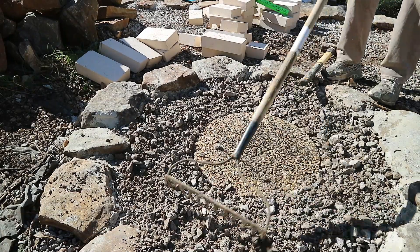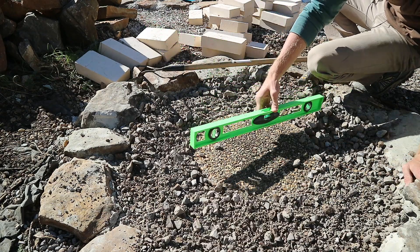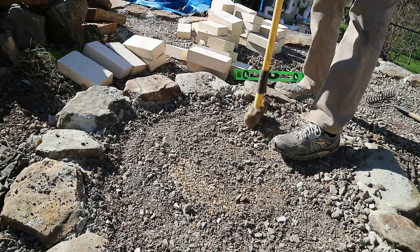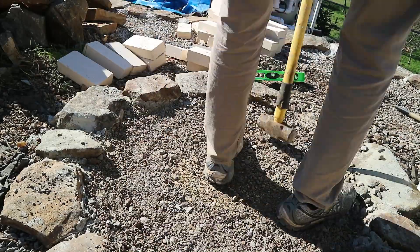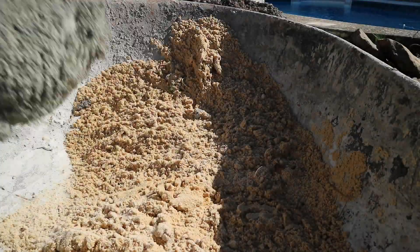Alright, level this out. I forgot my three-foot level so I'm just using this small one today — it'll do the trick. Next, come back through and compact. Now, close out to the top. Next, we'll cut the mortar.